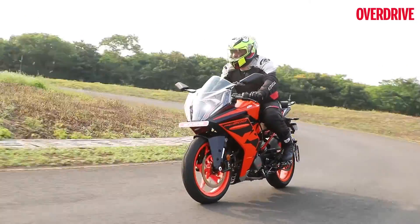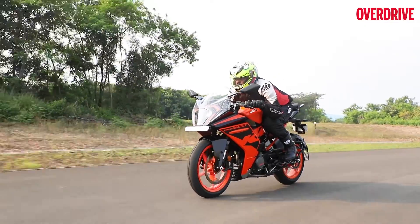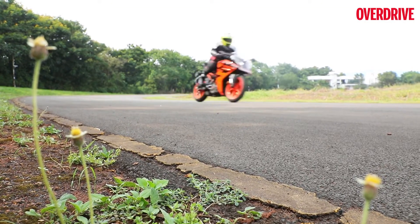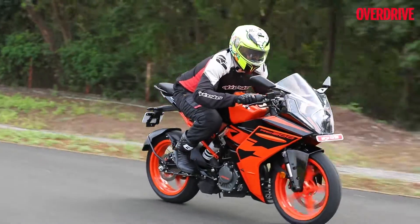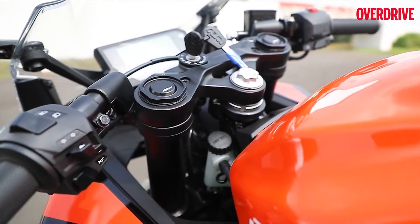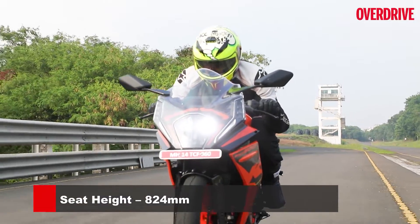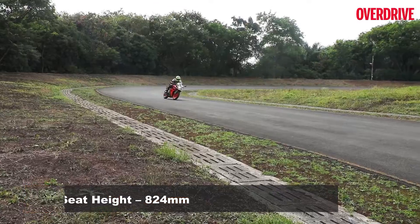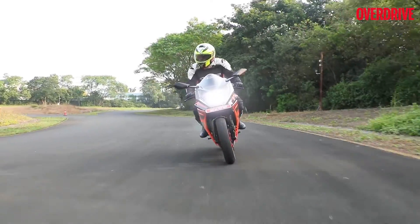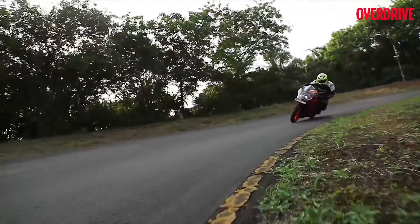Out on the track, the new updates of the RC 200 are pretty evident from the get-go. The new clip-on bars, at their highest setting in stock, result in a less aggressive riding stance than before, taking some weight off your palms and making daily riding more relaxed. But the best part is that when you take this bike to the track, the bars can be lowered and brought inward for a more committed riding position. When you get your head down and tuck in, you'll really appreciate how that big screen creates a smoother flow of air. The narrower midsection allows you to get a better grip of the tank with your knees and shift your body position to lean into a succession of bends a little quicker.